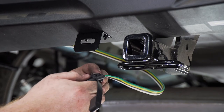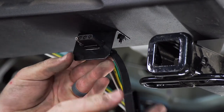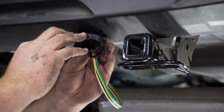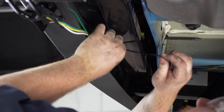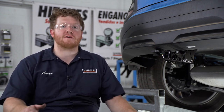Now we're going to take our four flat harness, put our dust cover on, bring it into our bracket, secure the dust cover, and zip tie our extra wire behind our bumper support. With your wiring powered up and secured, you're ready to tow a trailer. That wraps up our install and our video — thank you for watching.